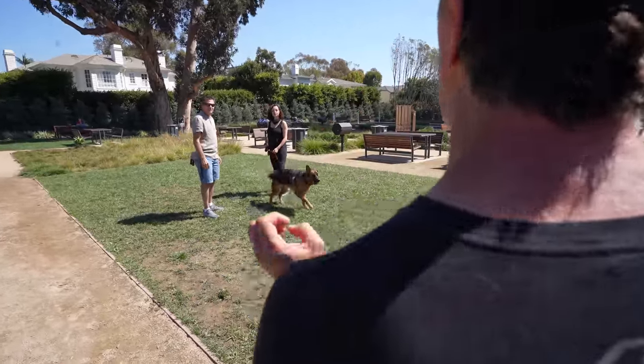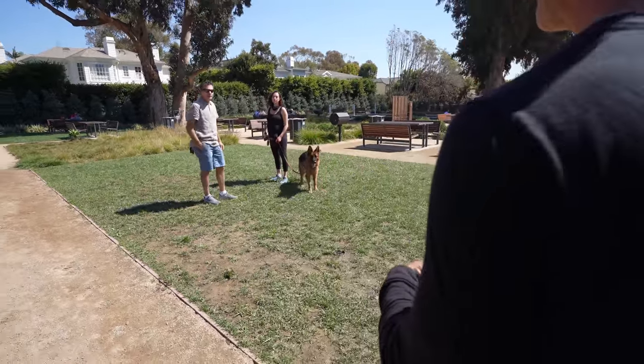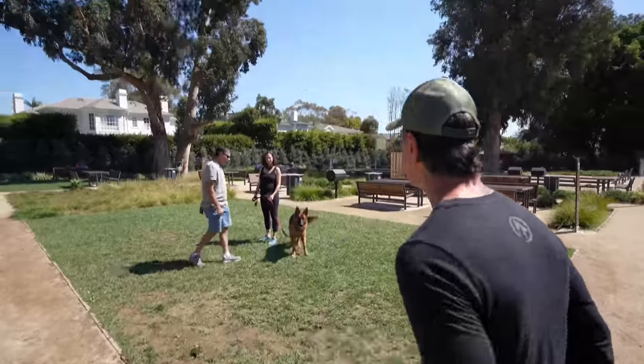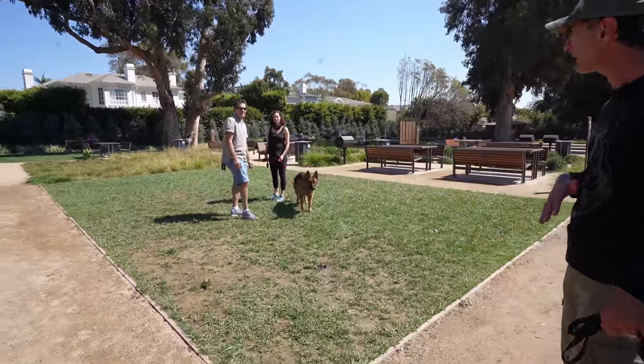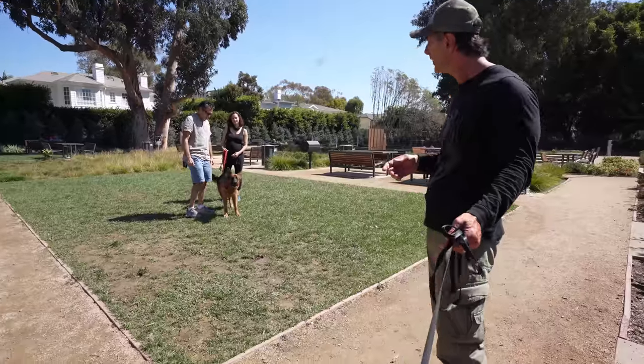Her bark right now is very prey-driven, like an alert bark — it's not an aggressive bark. She's more yelping. And you see, this dog is giving her no energy whatsoever. So if she's doing it on that, she's going to do it worse on another dog.